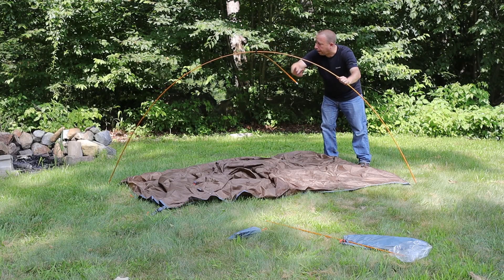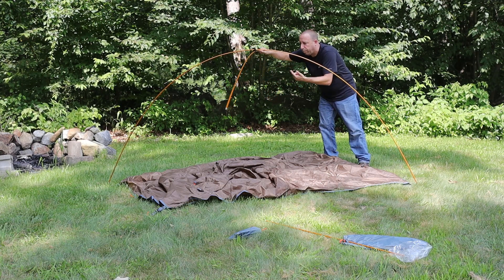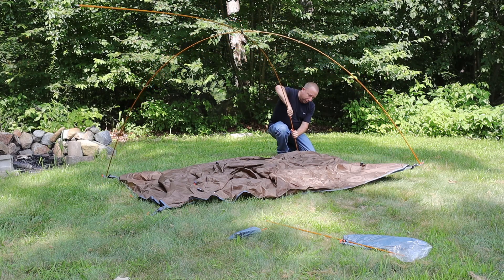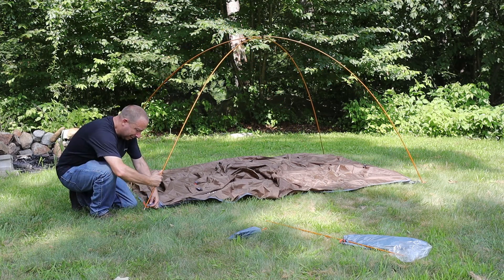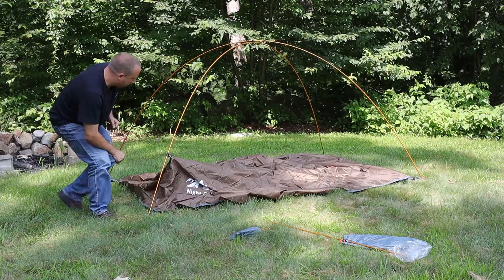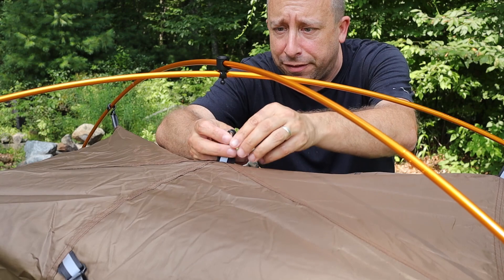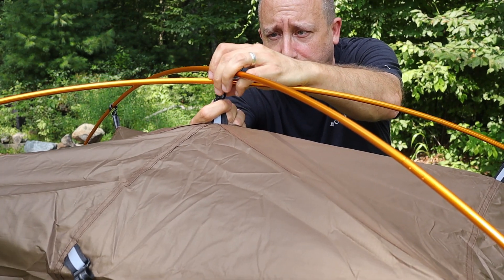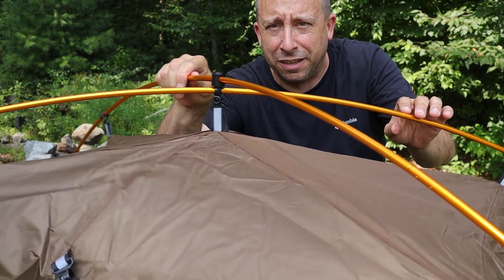I lock each pole end into the grommets at the corners of the tent. Working with opposite corners first is easier and keeps the poles locked in the grommets better than doing the same side. At the third corner I hold the frame upright while bending the pole into place, then carefully walk to the last corner holding everything upright. Then I grab all the clips on the outside of the rainfly and clip them to the frame poles. At the top I clip the center clip onto the hub ball, which locks in and can pivot and swing as needed so the tent can flex in wind.